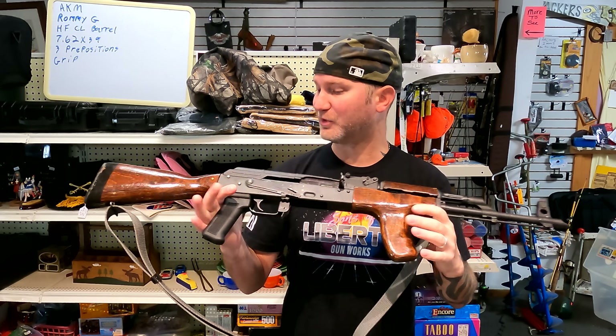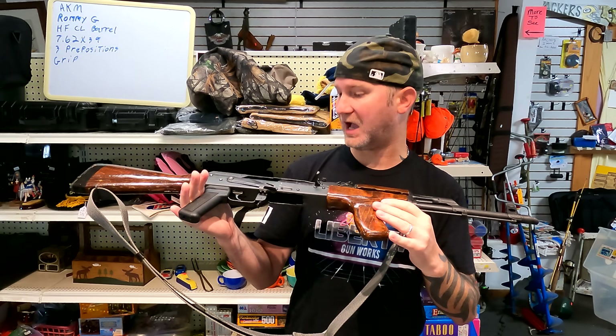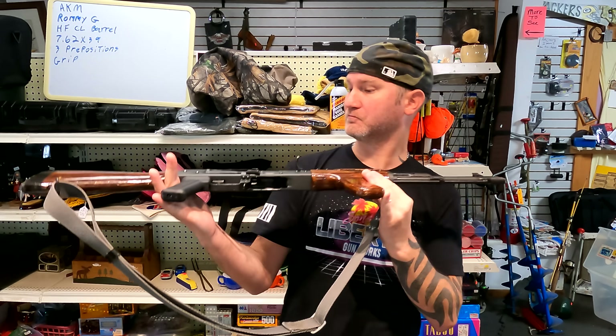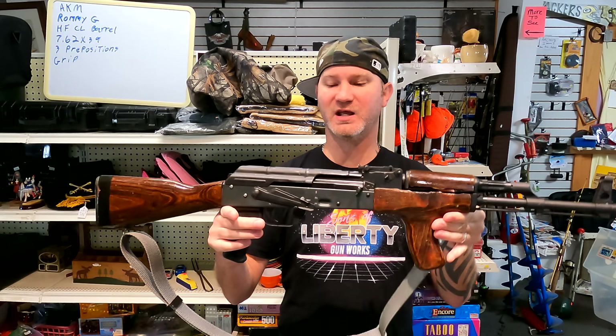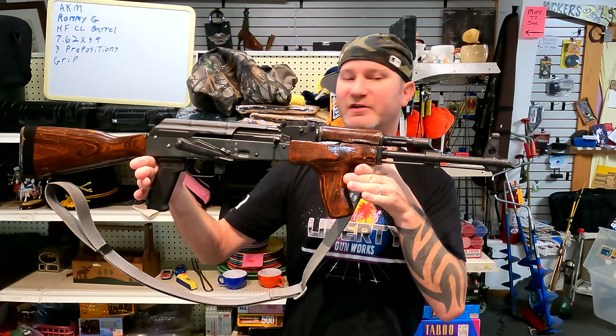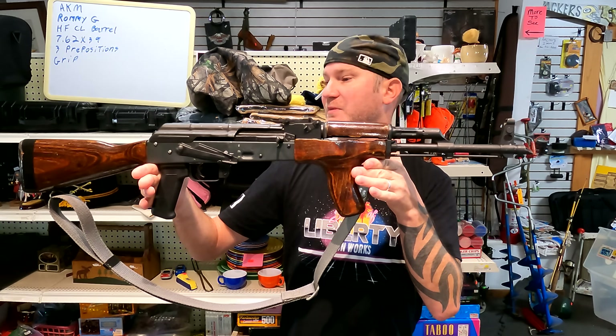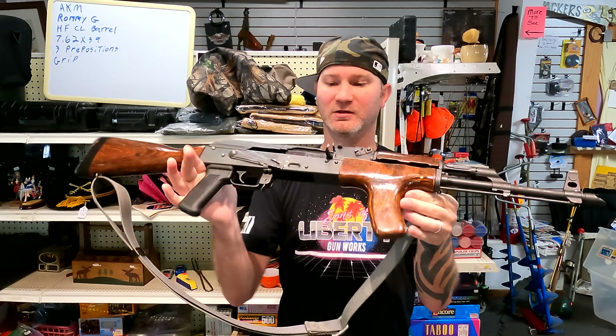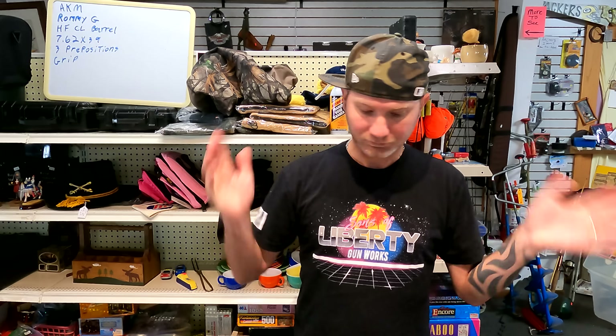I would never look at this and be like, this is a decent combat rifle, a boogaloo rifle, great for home defense. No, I'm looking at this as an original piece I want hanging on the wall next to the M1 Garand, the Mini-14, a 1903 Springfield. I want it to look as original as possible. If I want a scope, a red dot, or a flashlight, I'm going to buy an AR. That's not what this is for — this is to look pretty.